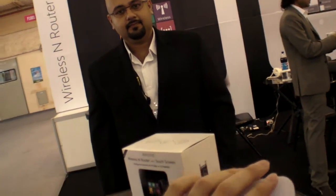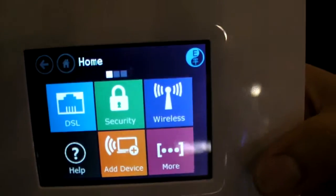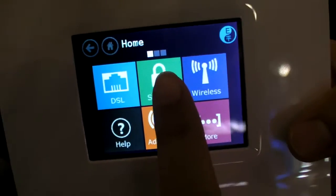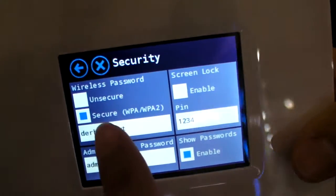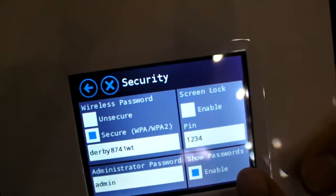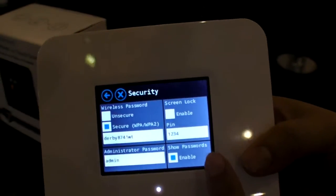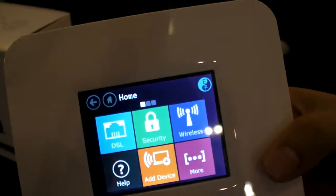And then what do you do with the touch? For example, if you forget your password, you can select this and reset your password — reset the Wi-Fi password. You don't need to link to a PC. It's quite easy.